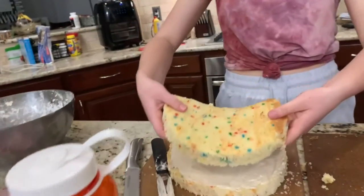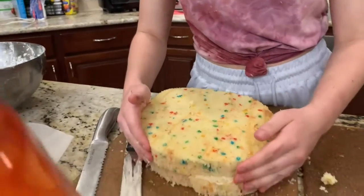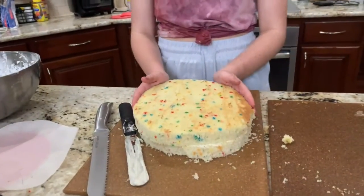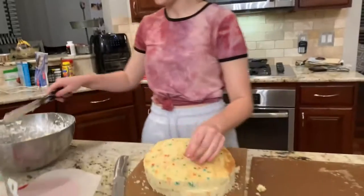So now we're just going to go for it. It broke. It's okay. I fixed it — we're good. Now it's time to ice the top.